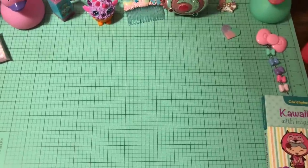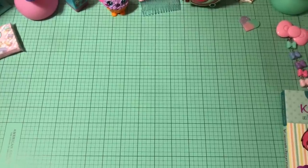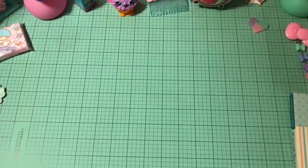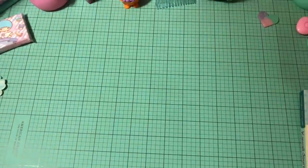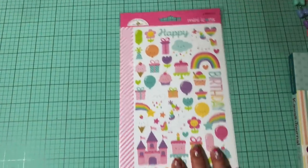I did get some more of the icons and the mini icons as well. I actually hadn't looked through this box because I wanted it to be a surprise when I made the video, and then I ended up accidentally reordering these same mini icons. And I think the icons too — but anyway, that's okay. Thank goodness for happy mail!